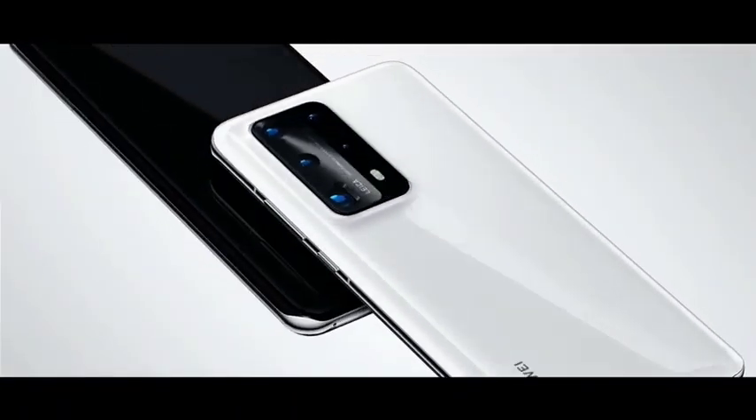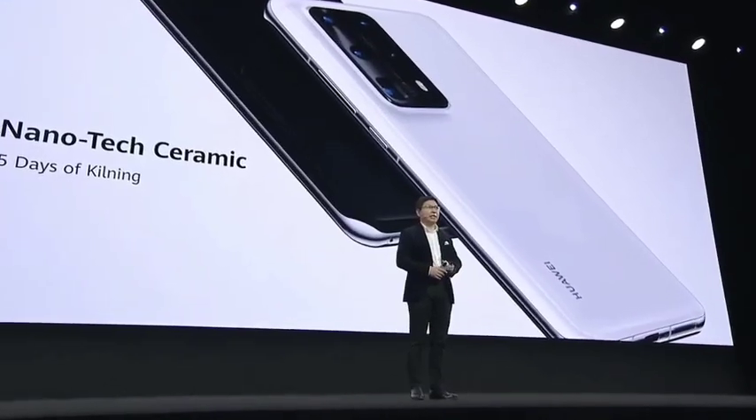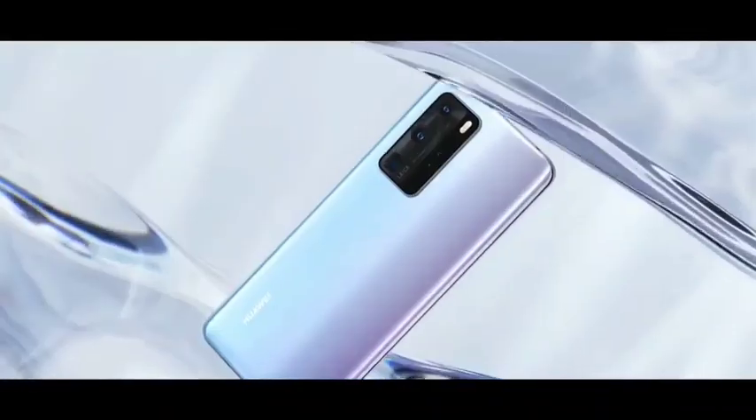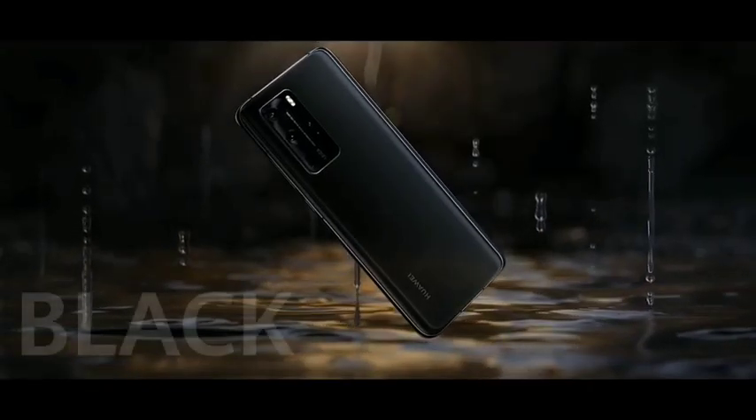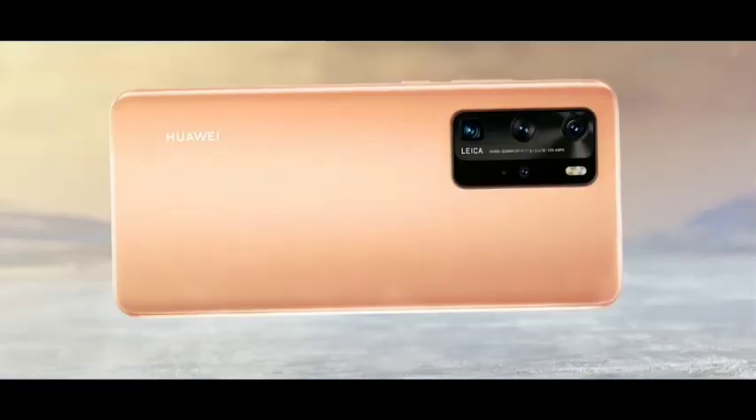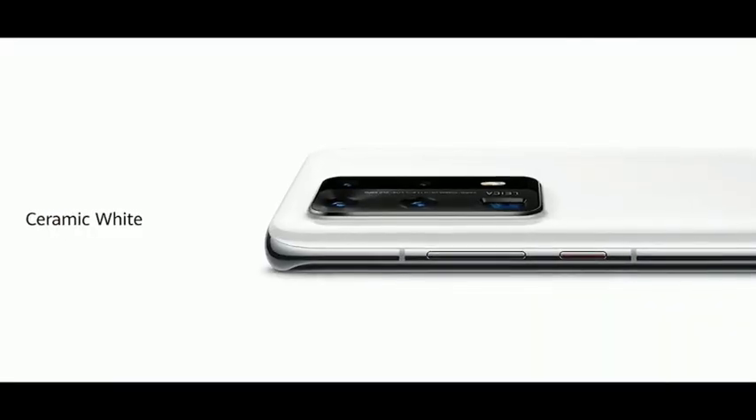For the first time we introduced the nanotech ceramic. These are the new colors: ice white, deep sea blue, the classic black, the silver forest, flash gold, the ceramic white, and the ceramic black.